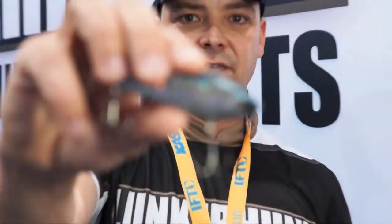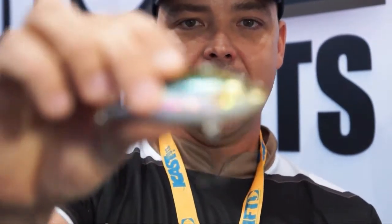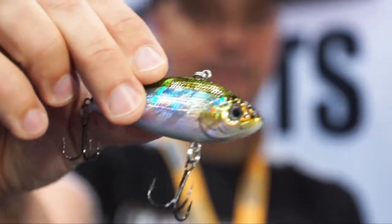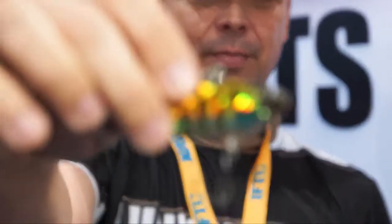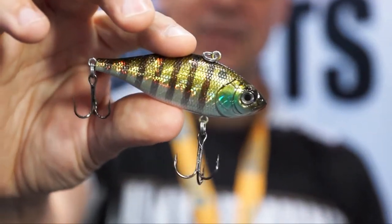The Filet is available in three color patterns: there's Silver Side, as you can see right there. There's Greenback, and my personal favorite, Sun Perch — it's kind of a mixture of a couple species of baitfish and it has those nice bars that get their attention.